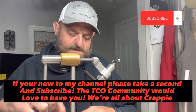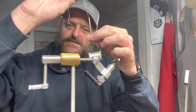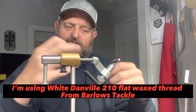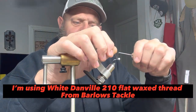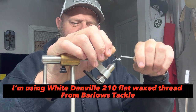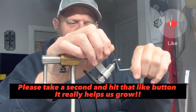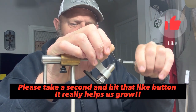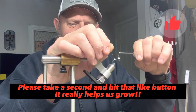We're gonna start with a white head — doesn't matter what size — and Danville 210 flat wax thread, regular white thread, y'all. You don't see me do that very often; most of my colors are different. But this one here is white on white, y'all.